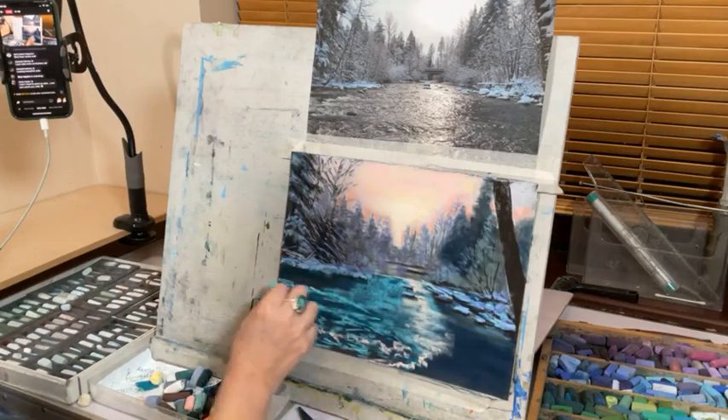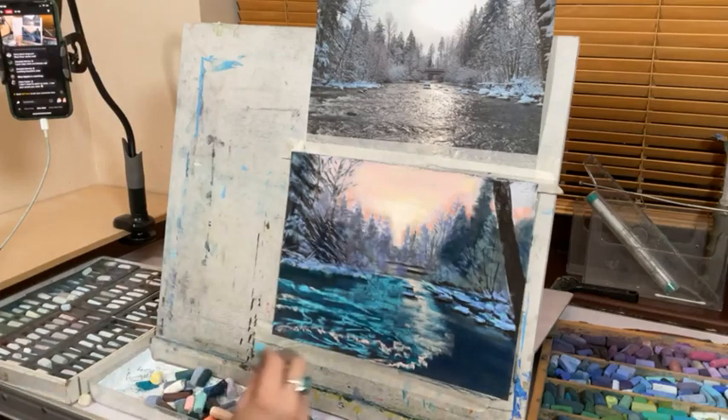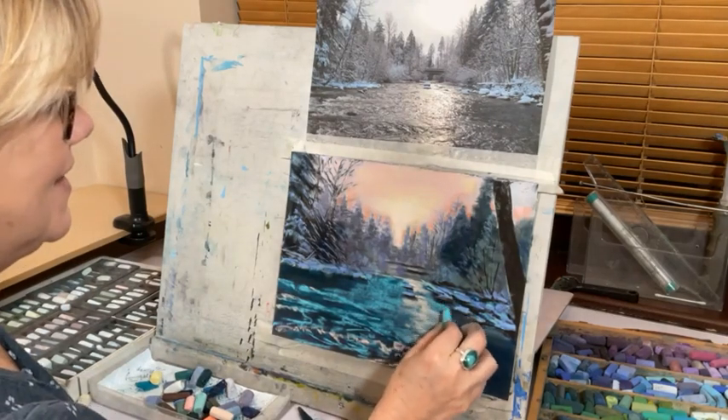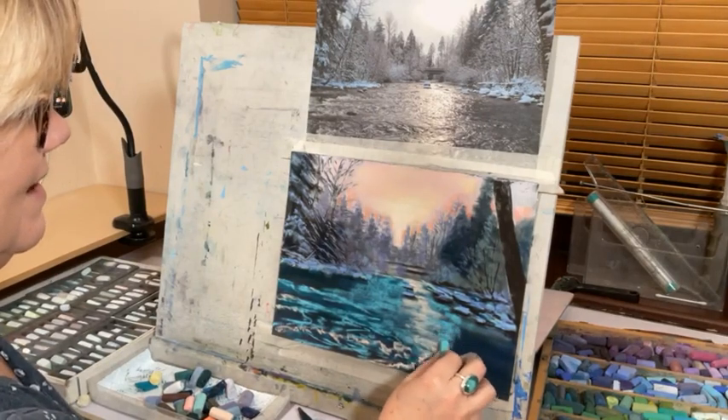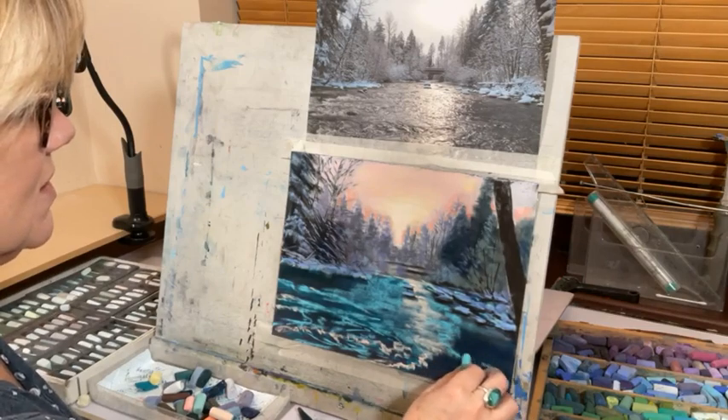She said she doesn't need to paint to relax — she can just watch. It's funny how relaxing it is watching people paint. I think that's why Bob Ross was such a star.